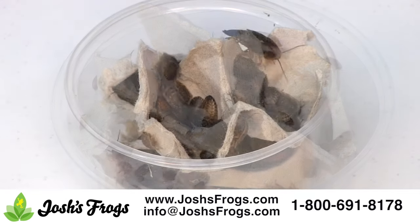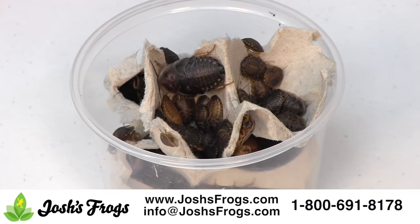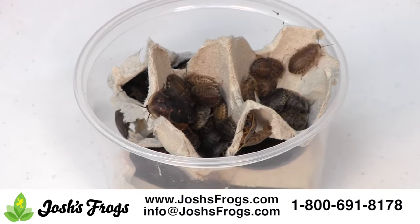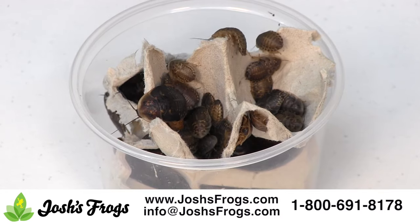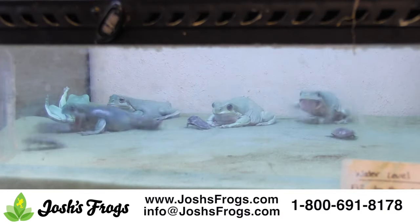Half to three-quarter inch dubia roaches are a great staple for those insectivorous herps that appreciate a bit bigger bug. This size dubia roach is great for four to six-month-old bearded dragons, larger chameleons, adult leopard and fat-tail geckos, and other reptiles of similar size. Some adult tree frogs and toads will consume this size of roach as well.